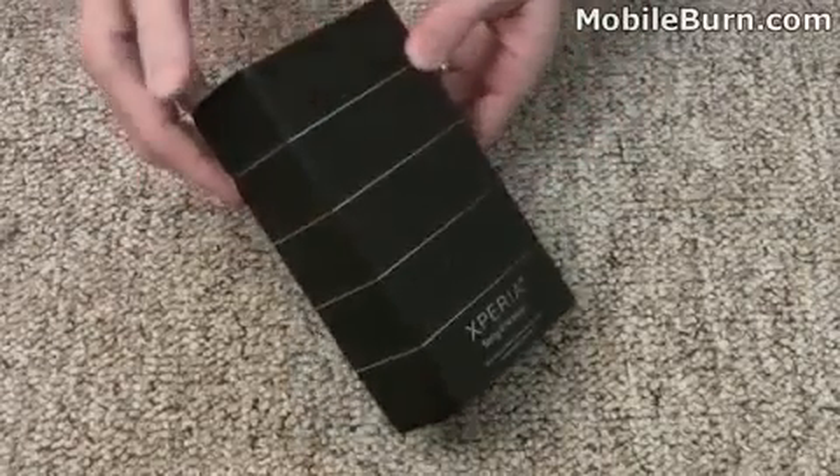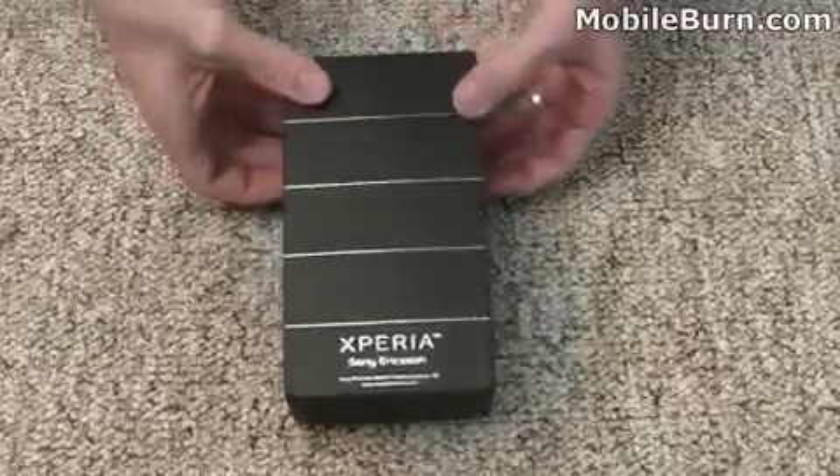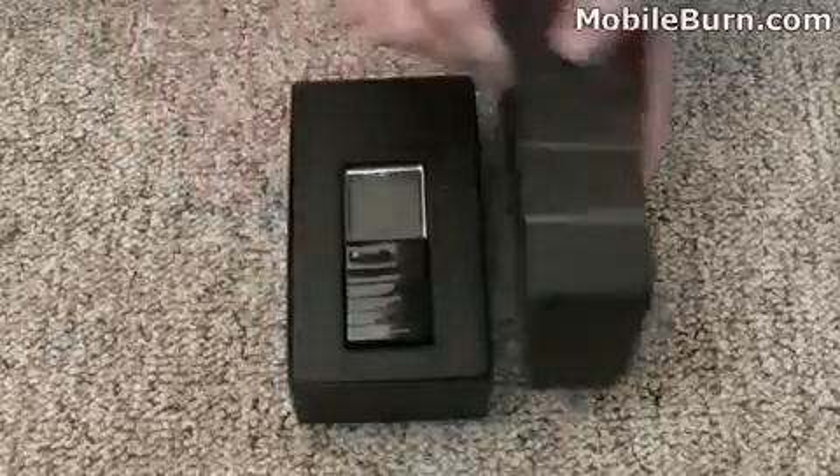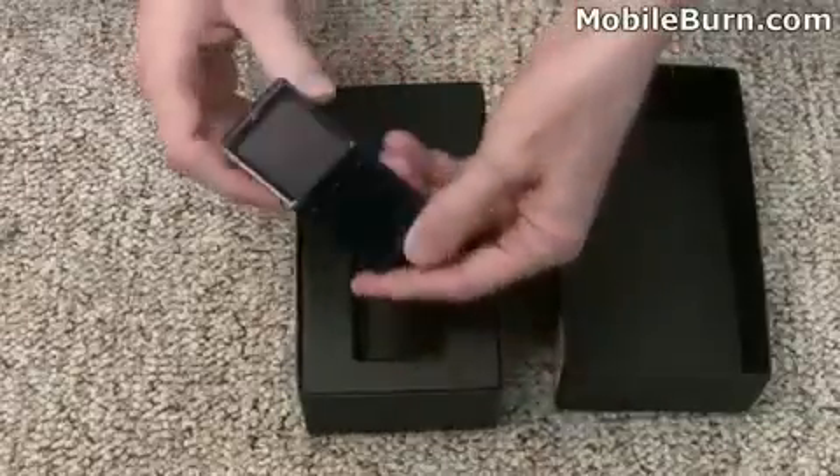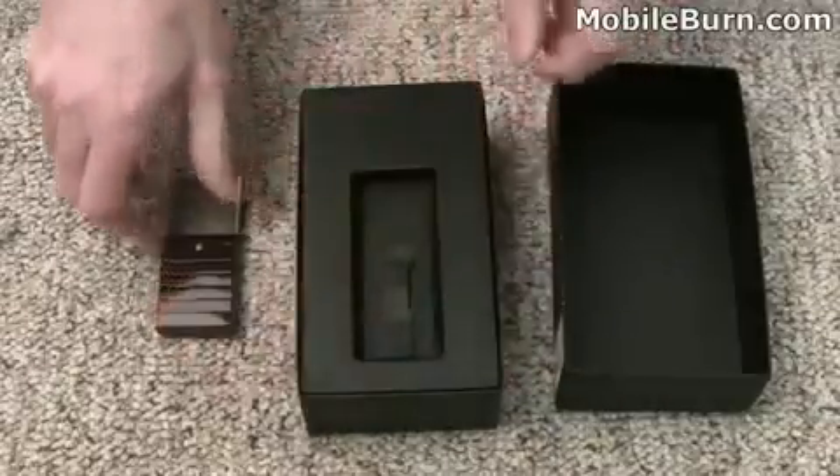This is the box as it arrived from Sony Ericsson's offices. Let's open it up and see what we've got. Right off the bat we have the phone sitting on top — we'll set it aside for a moment and go through the box contents.